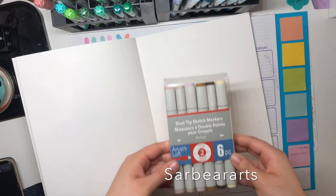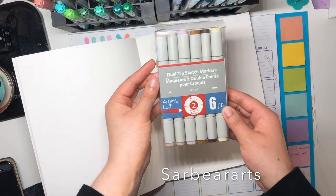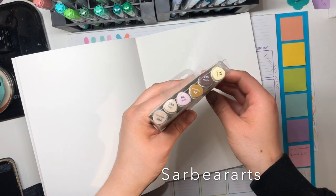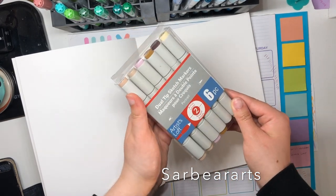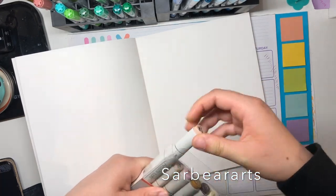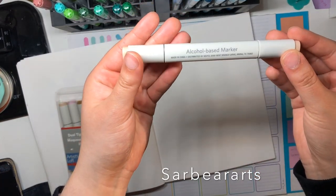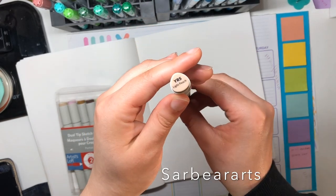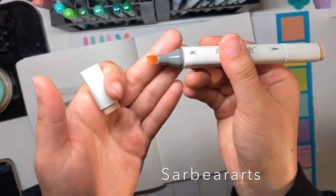Hi guys, it's Sarah. I'm back with another video and today I am reviewing the Artist Loft Dual Tip Sketch Markers. This was a neutral set — I just wanted to pick up a set that I could use. The other sets were all bold colors, so I really wanted this one because I thought it had the best range. They are alcohol-based markers, similar to Copics, with a chisel nib on one end and a brush tip on the other.